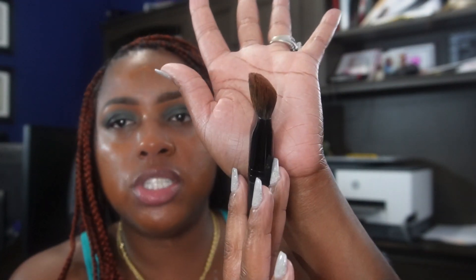I'm just using the Morphe brush — this is the E63 — I love this brush. It's shaped like this and this part touches the face, and I literally just pat pat pat. Always make sure you bring this down even if it's a skin tint — bring it down your neck, because you want to make sure everything blends in together. You don't want to walk around looking like you've got a mask on.